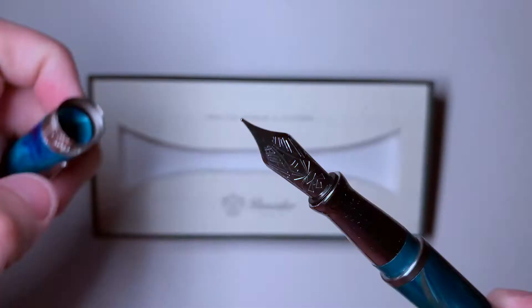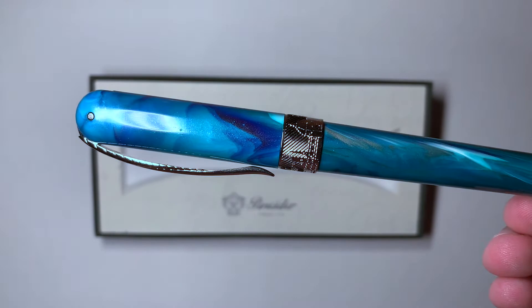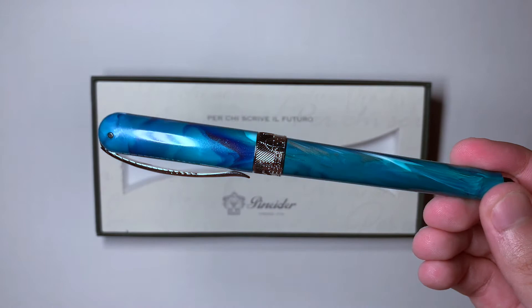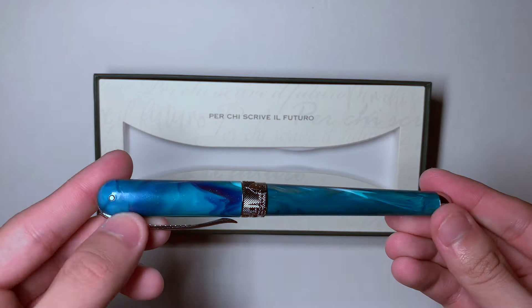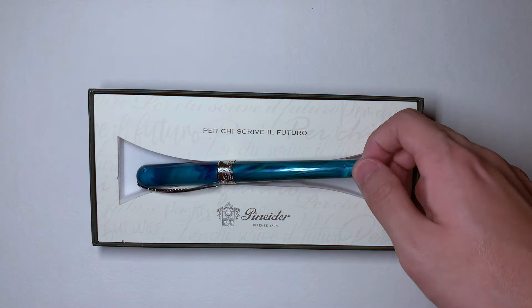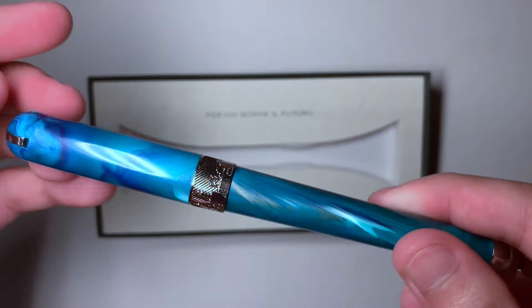What sets this pen apart from others, especially the previous Avatar, is the material it's made of — ultra resin. It has been formulated especially for Penider. Most pens are resin and are very durable except they are prone to heat damage or UV rays; this is just an upgraded resin. It is a mother of pearl compound and is said to be unbreakable — that is part of their marketing. There's even a video of them throwing it off a roof and it survives, which I don't recommend.